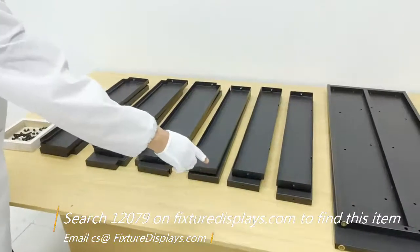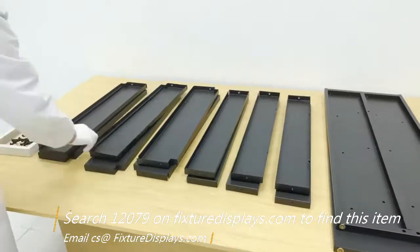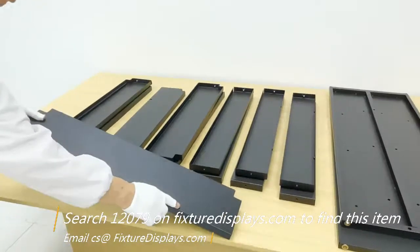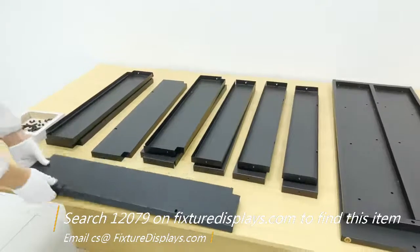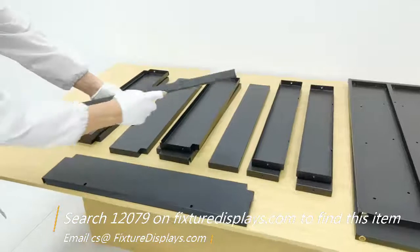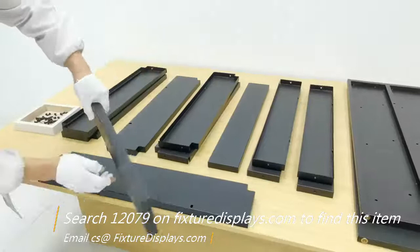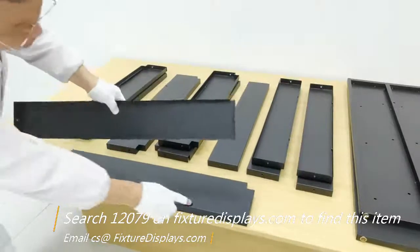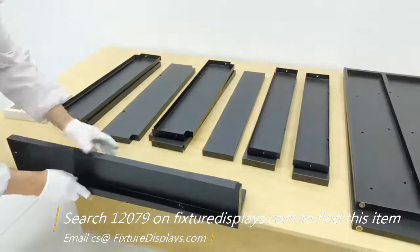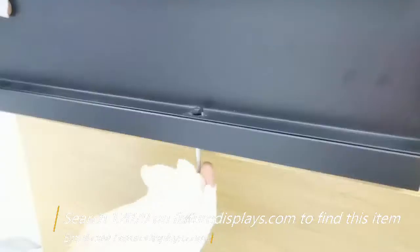To begin assembly, we want to pick up one of the back supports and a shelf to join them together. There are a lot of screws involved, but the nuts are all embedded so you don't have to look for nuts. I'm going to line up the two holes on the back support and the two holes on the shelf, and fasten two screws through the bottom into the back support.